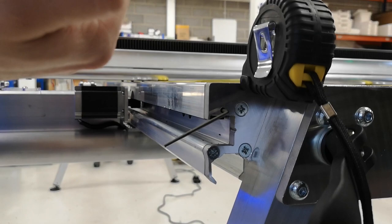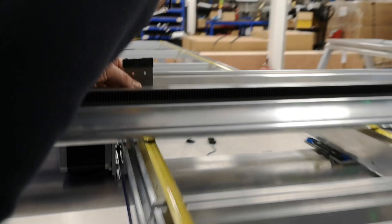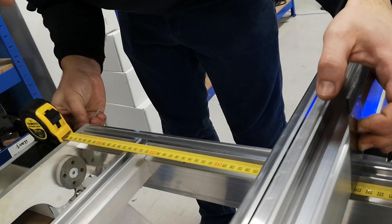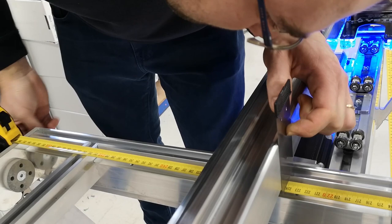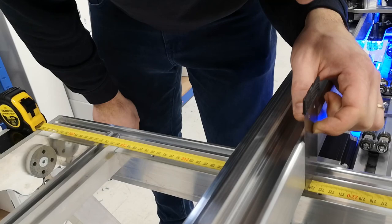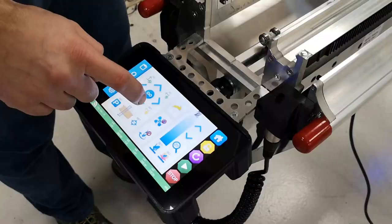Place your scraper against the beam and tighten or loosen the grub screw until both sides are on the same measurement. After adjustment, I'm at 2239.9 — so I'm not far off.